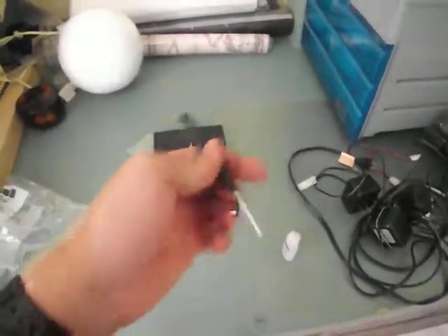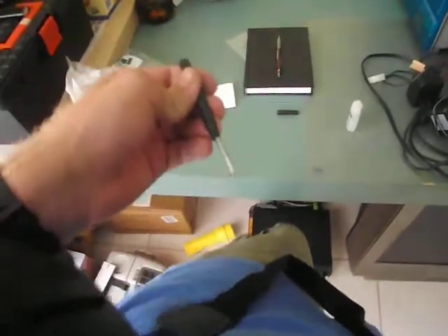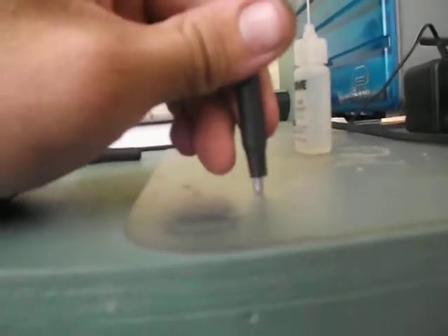I made this Stimpak from Call of Duty. And it's actually spring-loaded, so if you stab yourself with it, it's great for props, it's great for movies. And as you can see, it pretty much fully retracts.